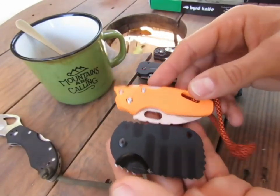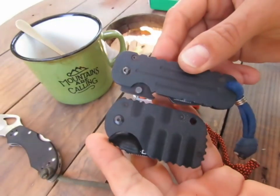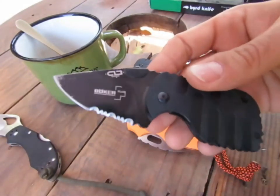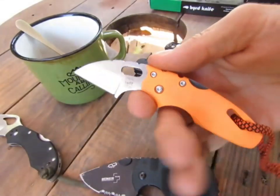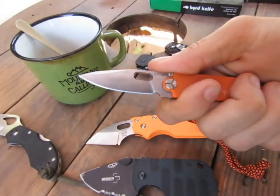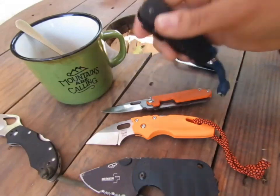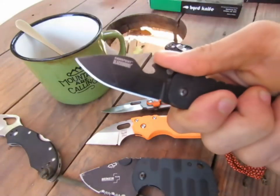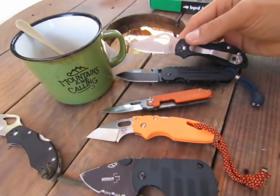Je vous fais un petit comparatif au niveau des tailles. Vous voyez que celui-là est vraiment extrêmement petit — ce sont des looks très différents. On est sur le côté tactique pour certains. C'est agréable comme ouverture. Là j'ai quand même l'index qui vient se placer ici.